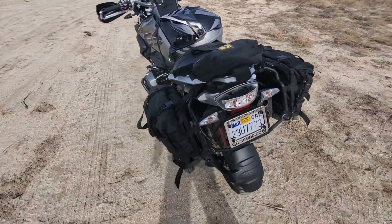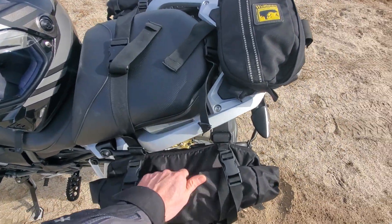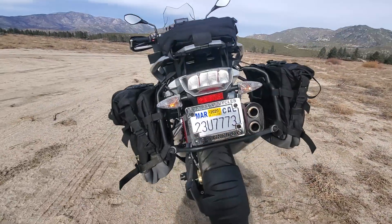I've been on a few more rides with the bags and they're holding up really well — no issues with them. I still love them. I do have the waterproof liners in them now and I just keep those in there.